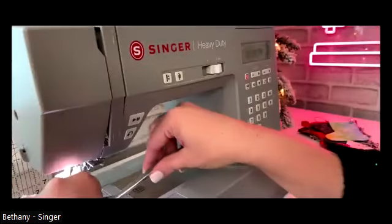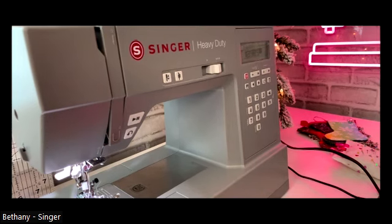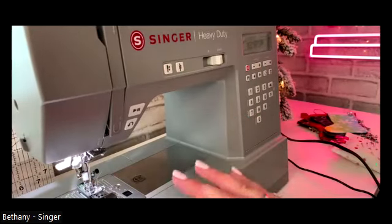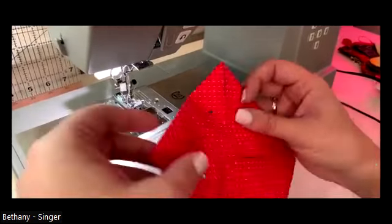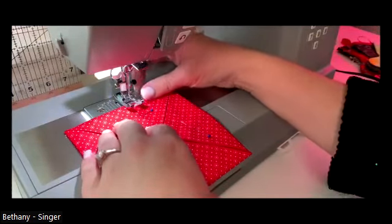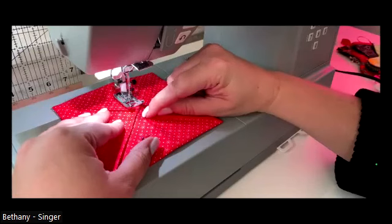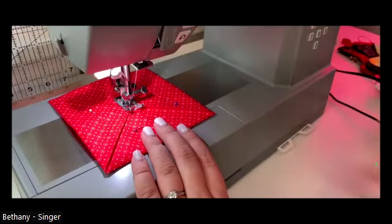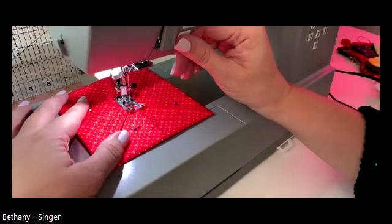Amy will drop some links to the products I'm using so you can check them out. One of my favorite features on our computerized machines is the needle up/down - it will come in handy today. You do not need a heavy duty machine to make this; we're not sewing heavy duty material, but heavy duty machines can sew other materials like cottons and delicates too. I'm going to come right into the center and start just a quarter inch past the corners on each side.